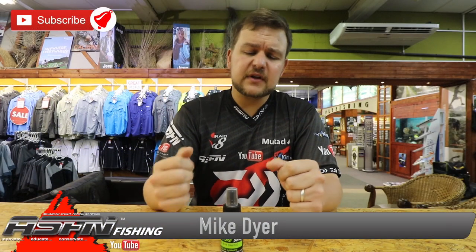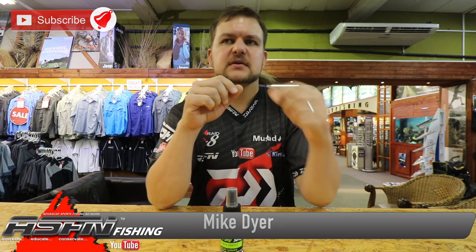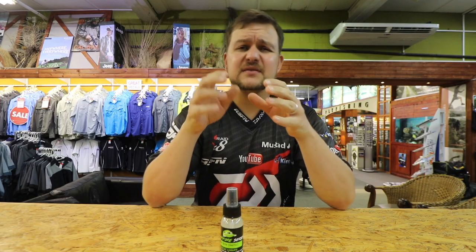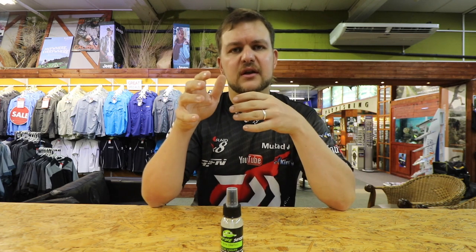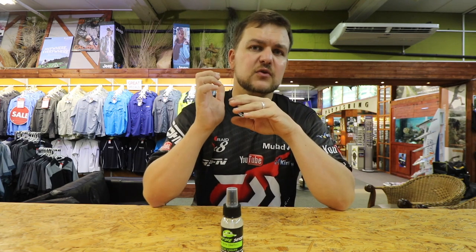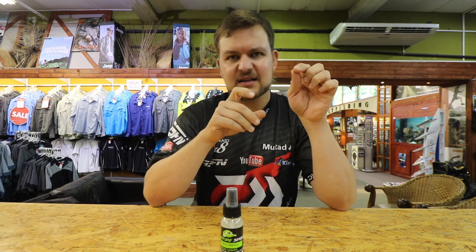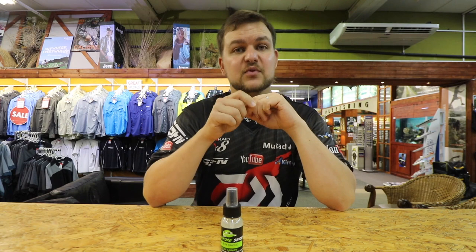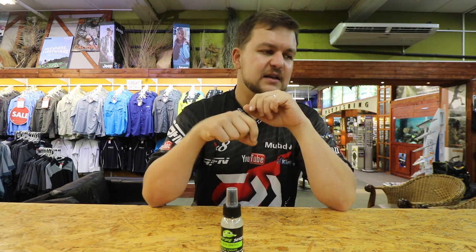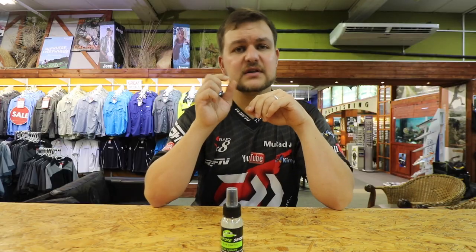Welcome guys, joining us here for another product review. We're going to be talking about a new product in our range. For those of you who don't know, Kingfisher has been distributing in conjunction with Loki Luis - his products, whether it's the carp stuff and now bass and saltwater stuff. You've seen the videos about Ray putting that masala spray onto his bait. That garlic spray has been working well and is going to be released soon, so keep an eye on stores near you.